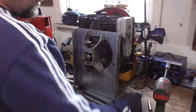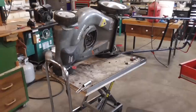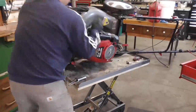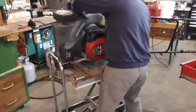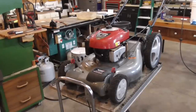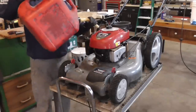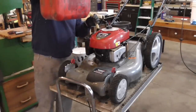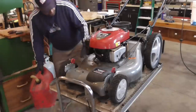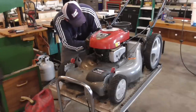We're going to strip this thing down here. Alright guys, we got it all back together. It seemed like the hardest part was just getting that engine to line up back on the frame, but everything's back on there. And looks like we have a fuel line leak.